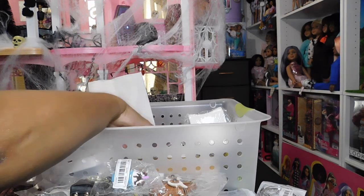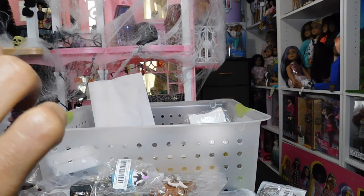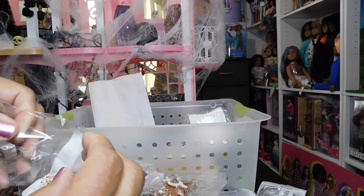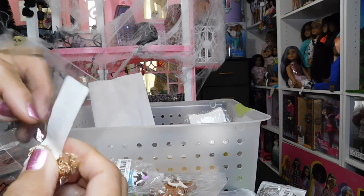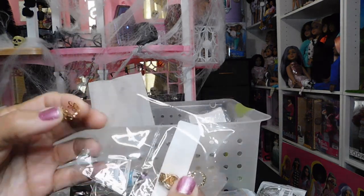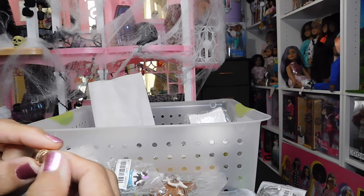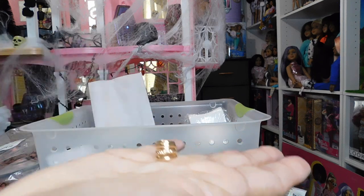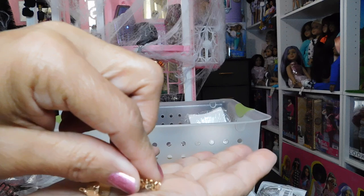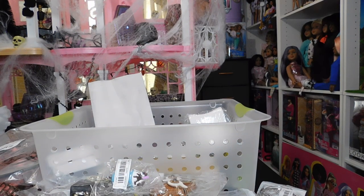Here's some more jewelry — I'm thinking of using these as bracelets, chokers, or necklaces for my dolls. They were actually sold as ear jewelry, but they're going to make some adorable bracelets. They're really nice pieces in different colors, less than a dollar each — some a little more. Look at that on a doll's wrist — gorgeous. I got several colors.